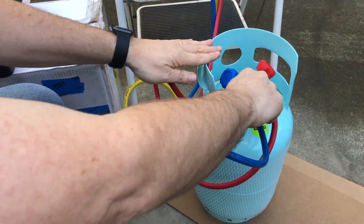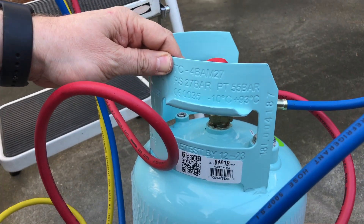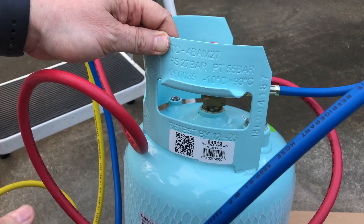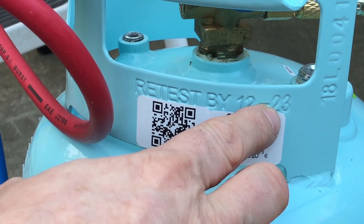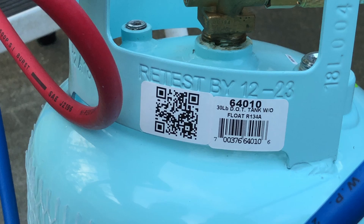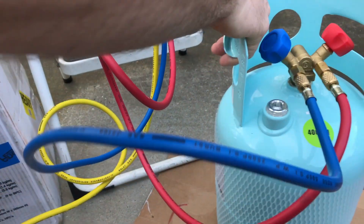The last few things to point out: these reusable cylinders have to be re-inspected every five years to make sure they're safe. Here you can see stamped right into the metal: retest by December of 2023. If you go do that, you get a sticker on the back. There's also some instructions and safety information on the back. Other than that, this cylinder is ready to go.